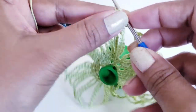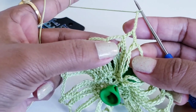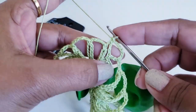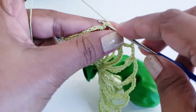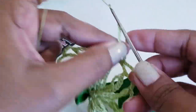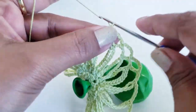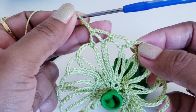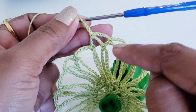For round 4, make chain 1 then chain 5. After chain 5, work into the next chain-5 space — take your hook into the center — and make one single crochet. Then chain 5 and work into the next chain-5 space making one single crochet. Chain 5, work into the next chain-5 space, make one single crochet, chain 5. In round 4, repeat these stitches: chain 5, one single crochet in the next chain-5 space, continuing all the way around.